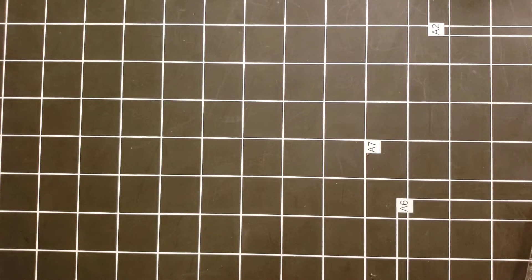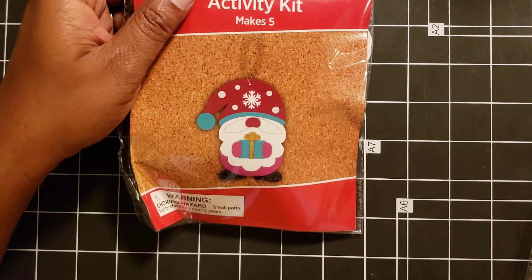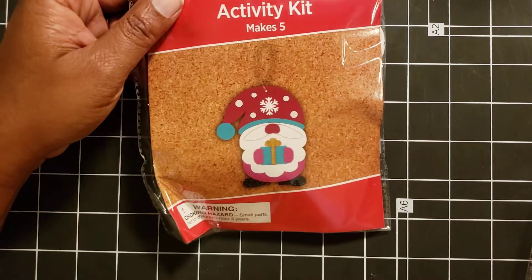Hi everyone, welcome back. I hope y'all are having a great day. My day is just not the best, but I am awake, I'm alive, and I am here. I went shopping at Dollar General because I was looking for a flower pot. Didn't find a flower pot, but I found other fun things that I'm going to be creating and crafting with. So we're just going to go ahead and roll through this because my son keeps interrupting me.